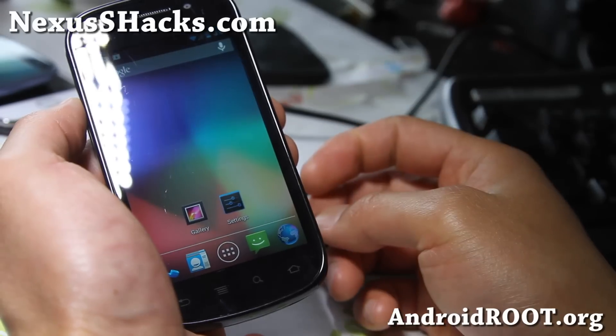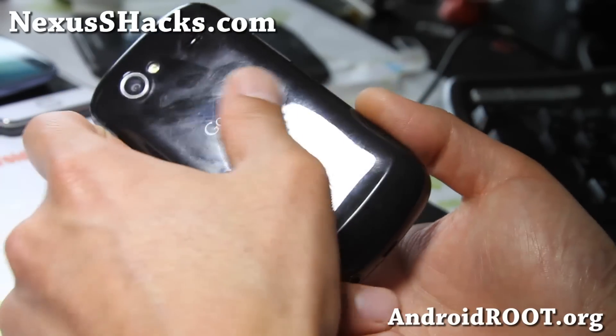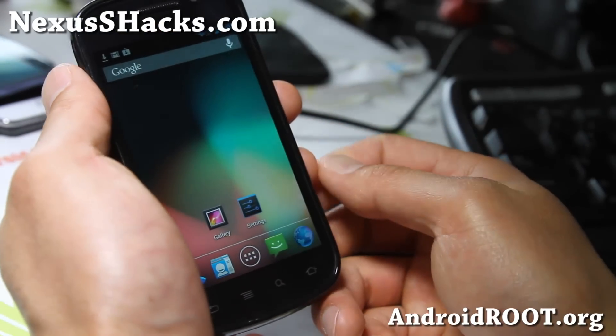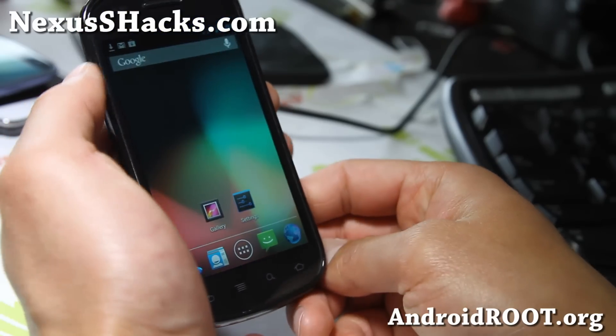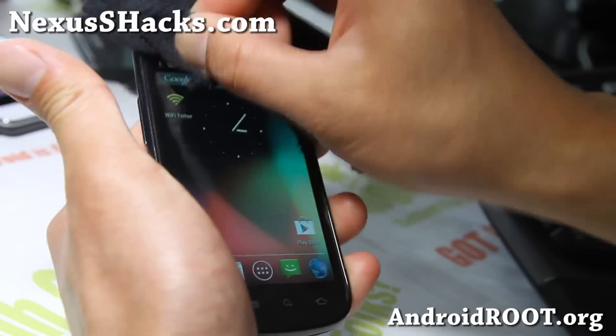And if you have a Nexus S or Nexus S 4G, as always don't forget to sign up for my email list at nexusshacks.com. We update you with the ROM of the week, once a week, and it's also a great way for you to get in contact with me and others if you have trouble with your phone.